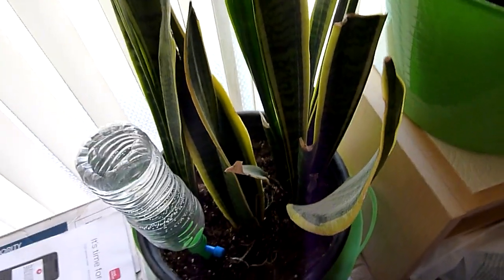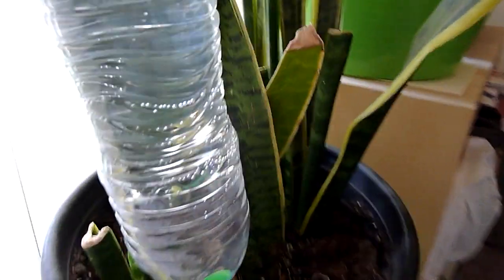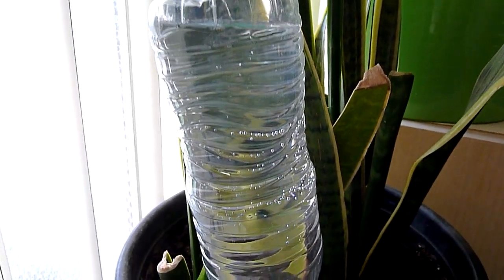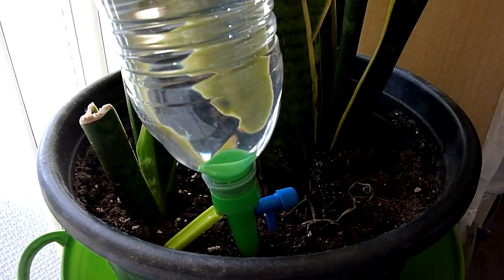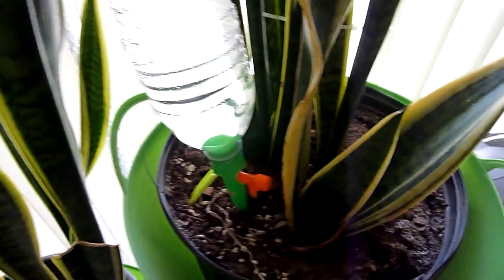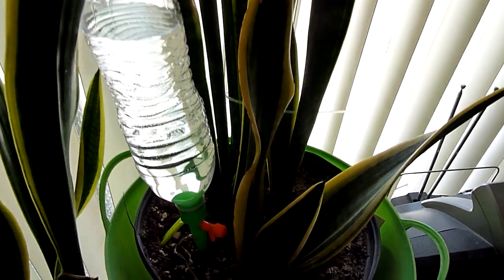What you have here is a container drip system — indoor or outdoor. I wouldn't be surprised if you can actually use this system on an outdoor plant in the ground; it's pretty versatile.